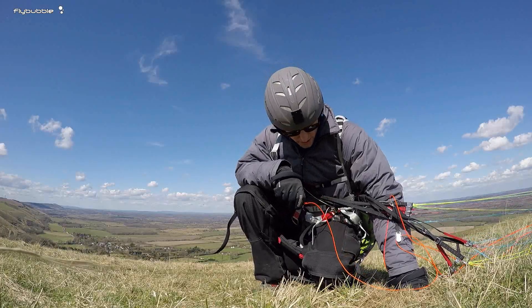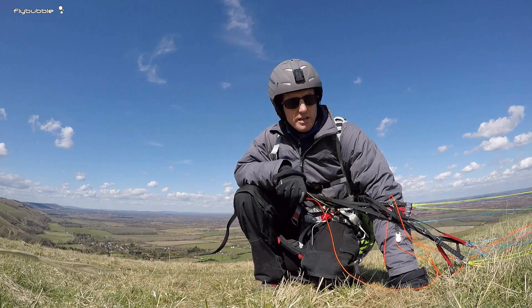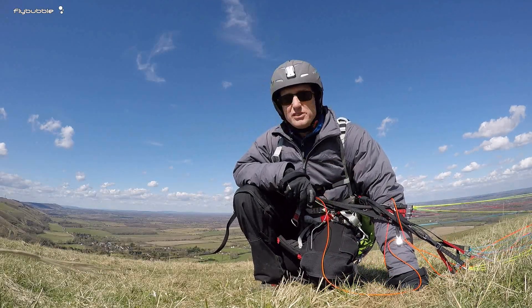The Evo Lite is pretty comfortable on the ground — it's not restricting my movement in any way. Even with the leg straps done up pretty tight, it's comfortable to run around on the slope.